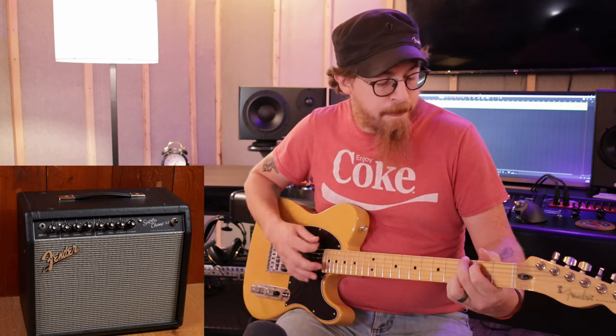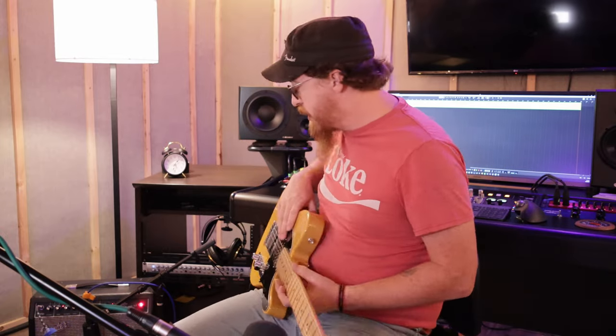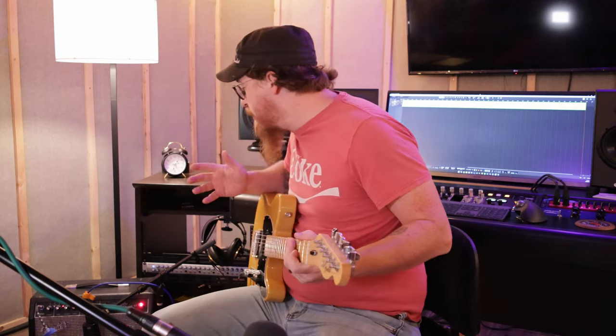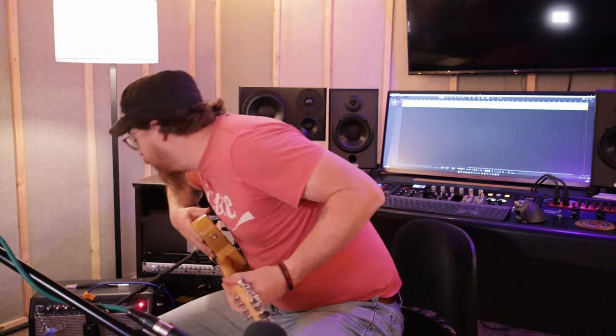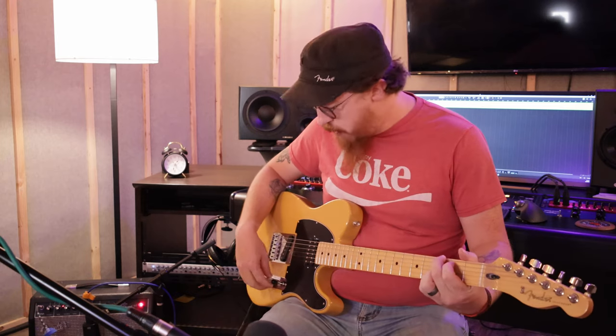Would I go gigging with this amplifier? Probably not. But it is handy in the studio and it sounds great in here. It does have a footswitch on the back where you can switch channels — I just haven't hooked it up yet. It didn't come with one; I happened to have one in the studio that worked with it. For channel 2, I have it set to gain 9, with volume about the same, and voicing number 7, which I've found I like the best.